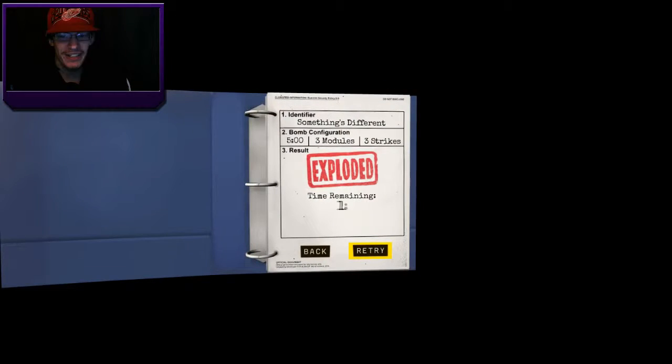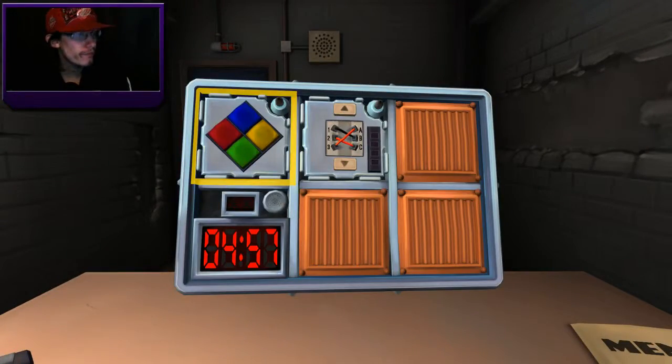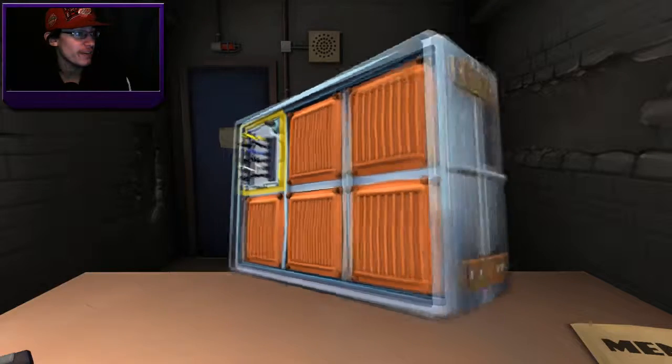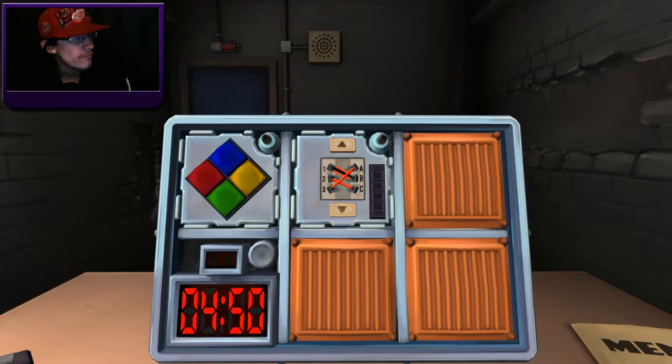We blew up. Damn it! I'm debating going to Google because we can't figure this out. No, I understand how it works. Wire sequences — it's worded so vaguely. I think I get it. Same three things — do you get it? I'm just going to start with this now if you get it. I think I get it. What else is there? It's Simon Says and standard wires. Mike, do you get it or no? I think so. Want to try it?